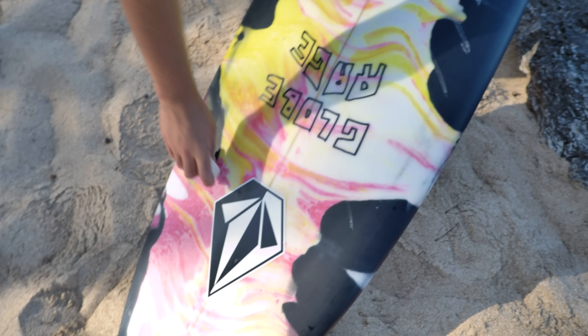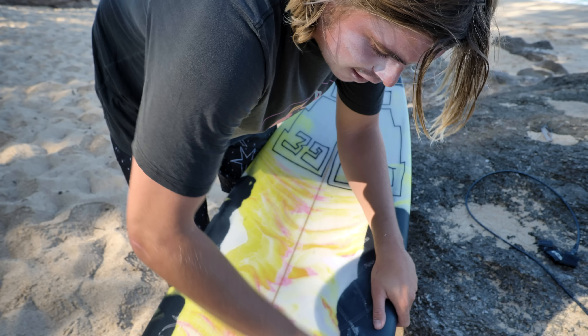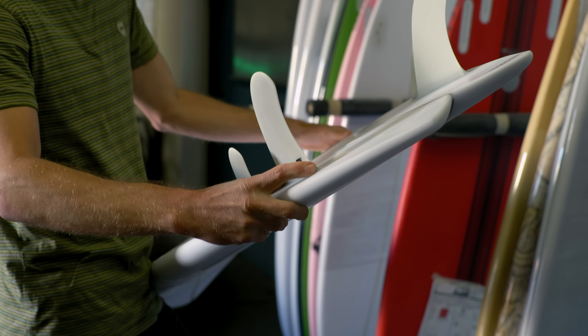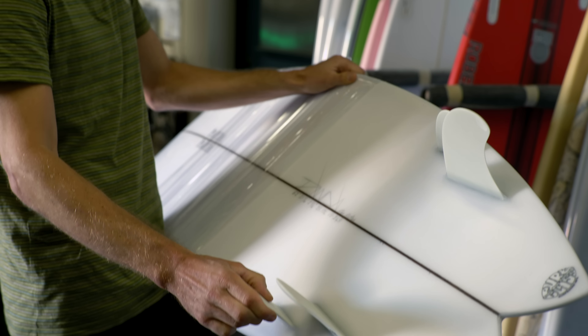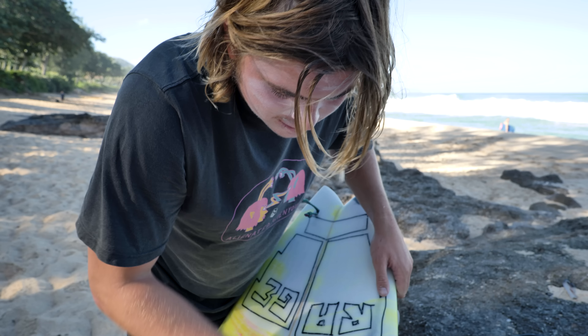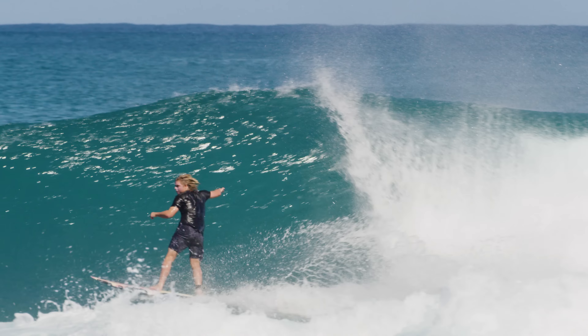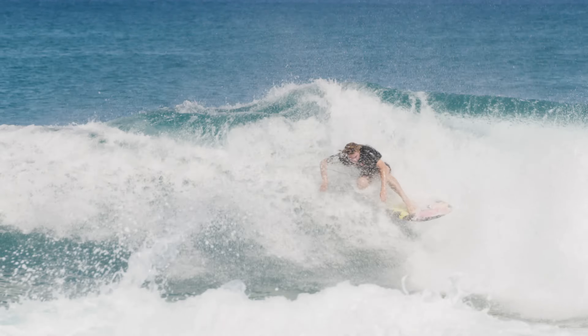This is a Panda — I believe it's a Twinser. Twin fin with little side bites in the front. Twin with two little canard fins in front of the twins, so it's actually a quad. But it's not a quad, it's a Twinser. This was something I guarantee he'd never ridden before, and I knew no one else was going to shape the Twinser, so I thought this was perfect.